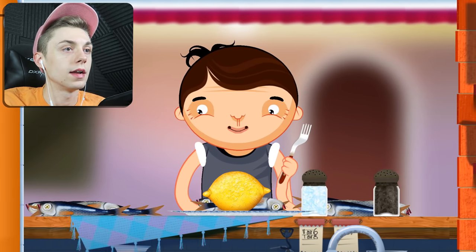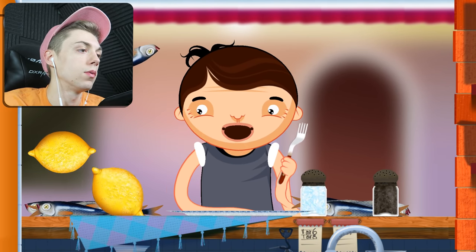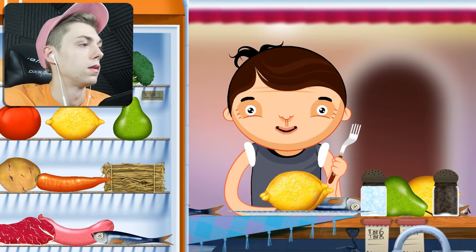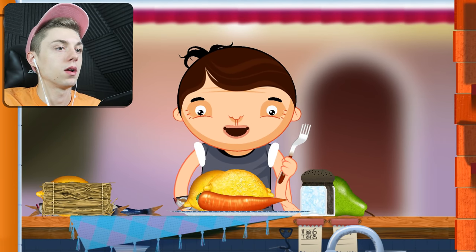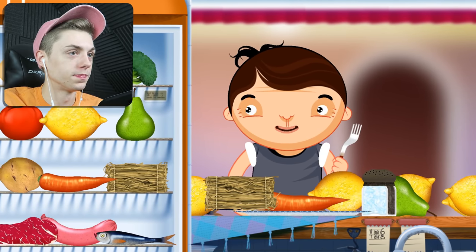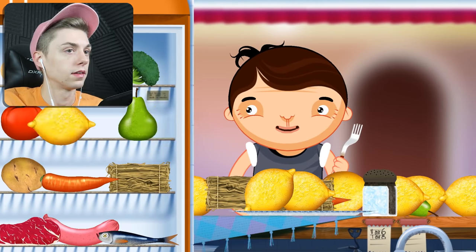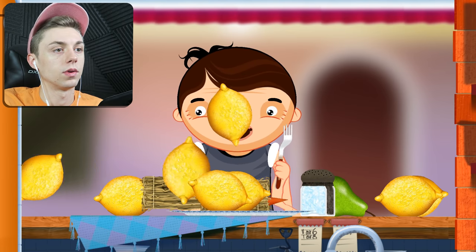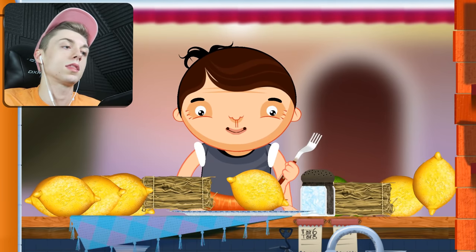Wait, do the lemons collide with each other? Oh no, they don't. I wish they did — I'd fill the screen with lemons. Get all the carrots, we're just gonna fill the screen with items. Bam bam bam bam bam bam! Look at all those lemons. That's what I like about this version — there's no limit to how much crap you can pile in front of his face. This is fantastic, I'm loving this. Oh he ate that lemon. There is a limit apparently. I thought I was onto something.